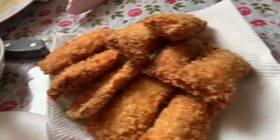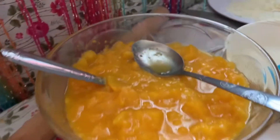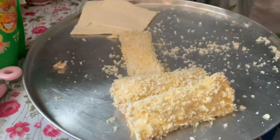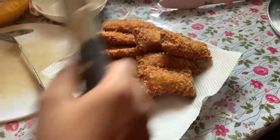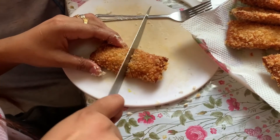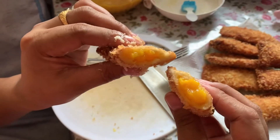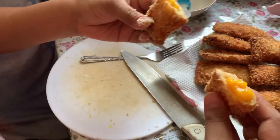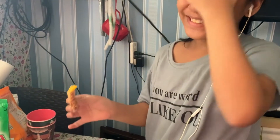So guys, it's done! We cooked it. I still have a lot more filling left. So I might buy more bread and fry another batch — there's still some in the pan. Moment of truth — let's open it! Oh my God, look at that! It's so hot inside — the filling is really hot.